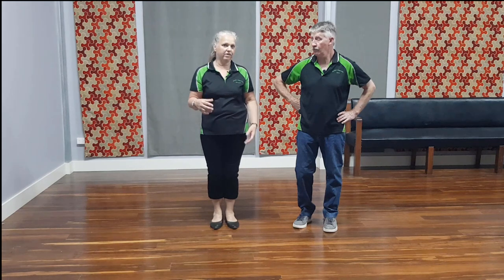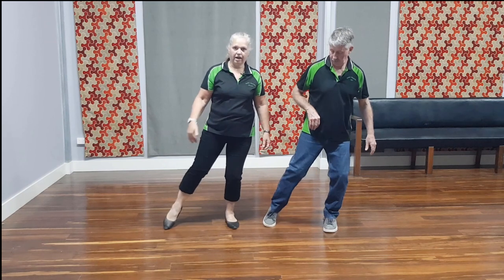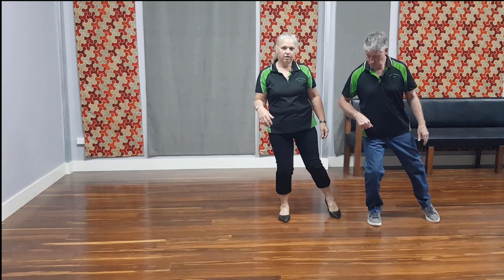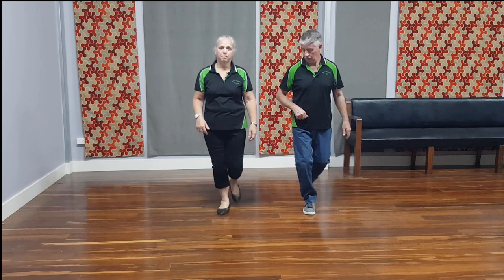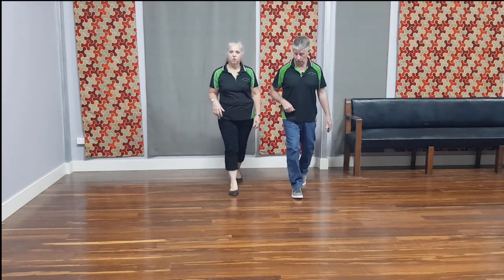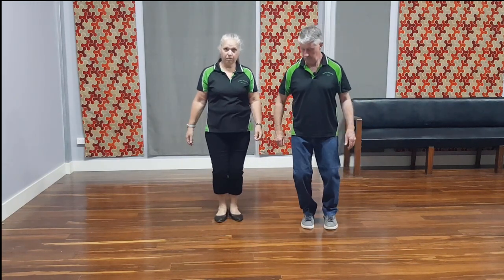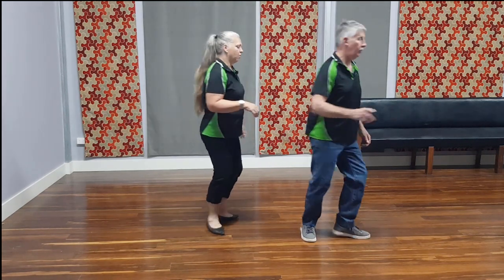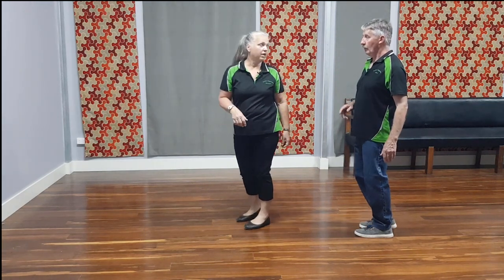There is a pause on that fourth count. So from the beginning: out, in, out with a pause. One, two, three, with a pause. Forward and back with a pause. Back, lock, back with a pause. Back and forward. Lock with a pause. Toe, heel, step, pause. Step, walk. One, two, three, pause. And then start again — we're ready to go again.